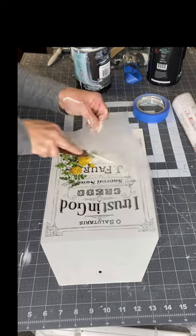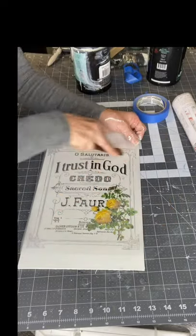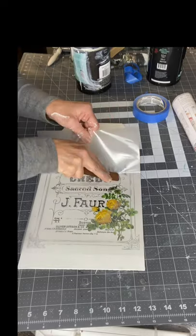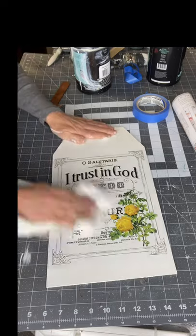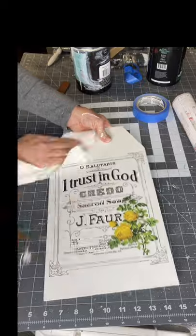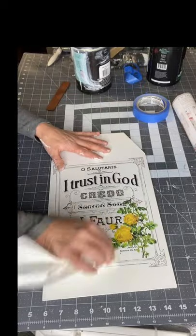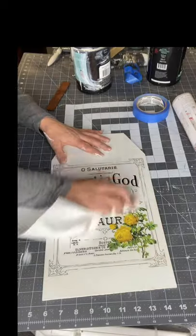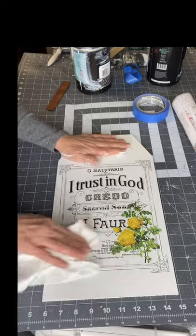You want to take your time and lift slowly — you don't want to just peel it up. As you're lifting, if you see that part of the image isn't releasing, just lay it back down and keep rubbing. Once your image is applied, take a cloth and keep rubbing all areas of your image to make sure it's adhered. This is what we call burnish, and it is a very important step.